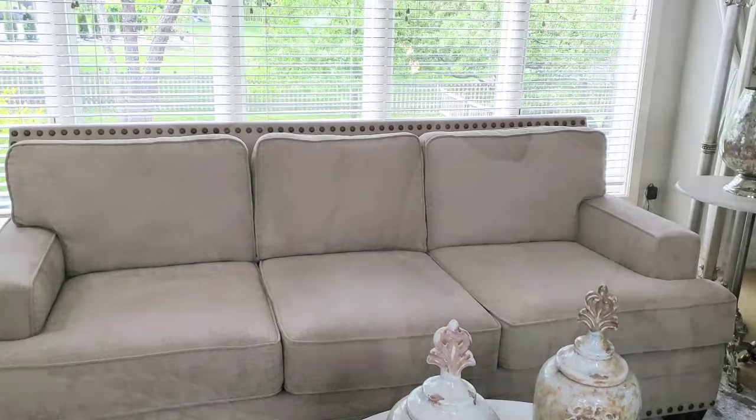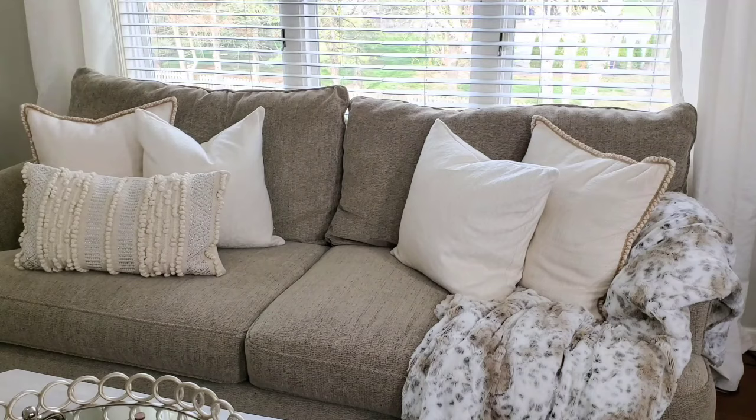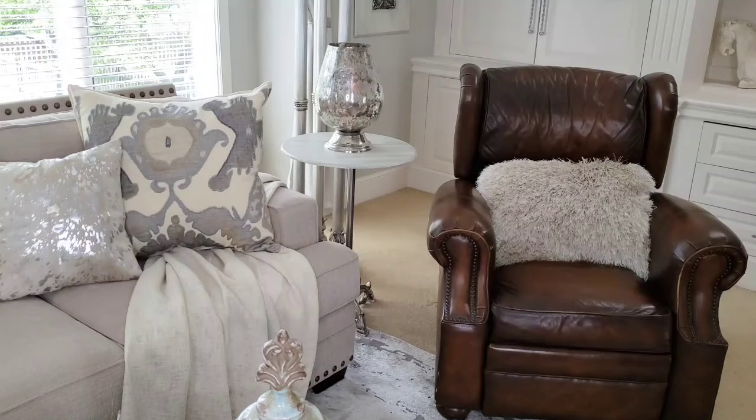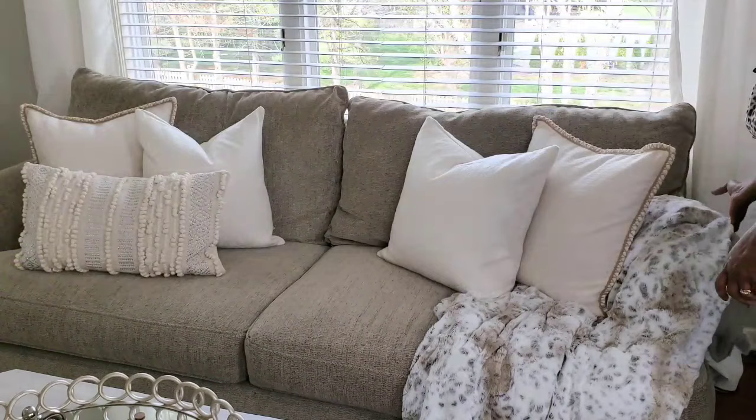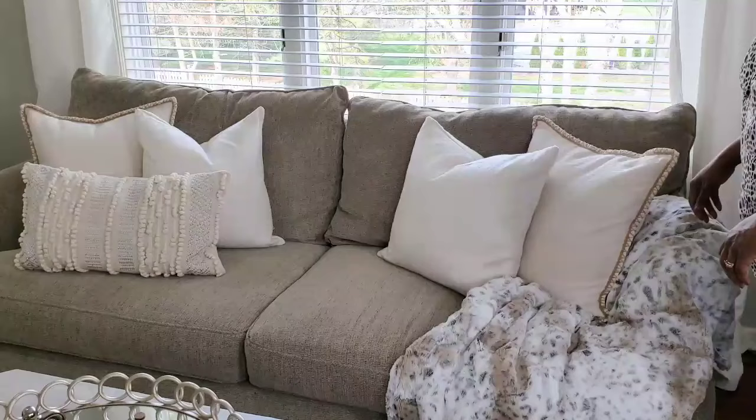If your sofa is dark, you want to consider lighter toned pillows, and if your sofa is light, you want to consider darker toned pillows. You want to have a contrast so that each item will stand out on its own. Here I have lighter toned pillows on the sofa, but I also have texture as well as pattern with the throw.